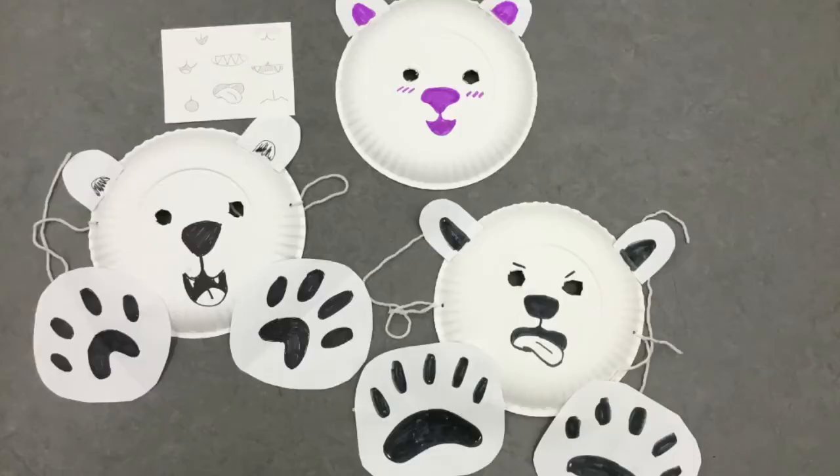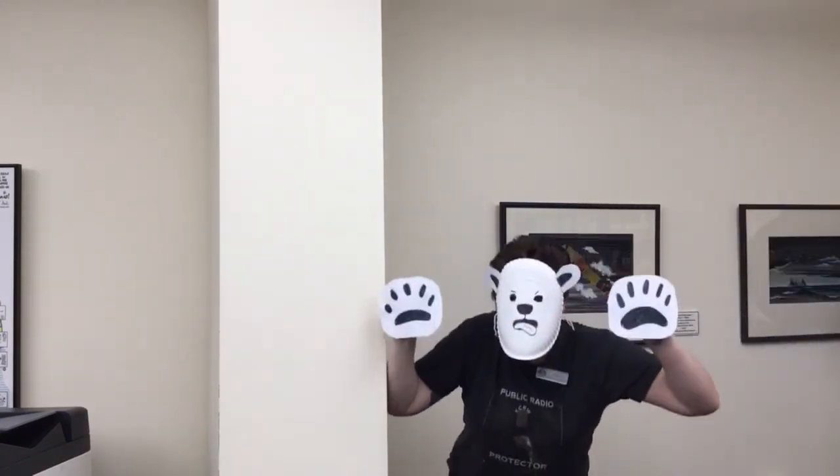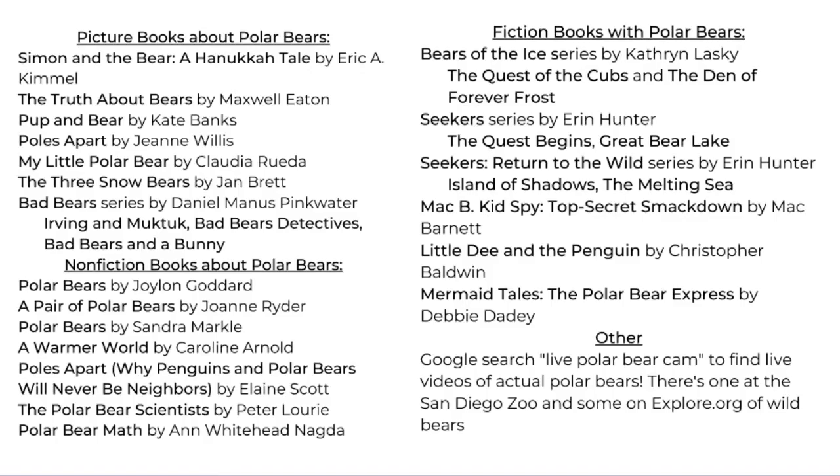Here are some examples I've made. You can change the shape of the nose, the paws, the mouth — anything you want — and it'll still come out looking like a polar bear. After you're done making it, you'll probably need someone to help tie your mask on, but then you're ready to play. Here are some more books and resources to learn more about polar bears and to read books starring polar bears.